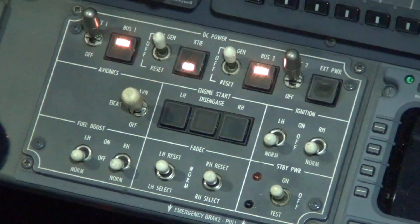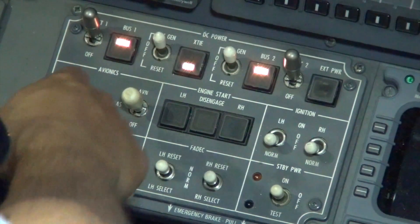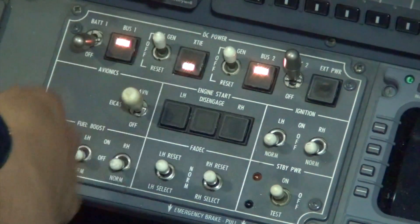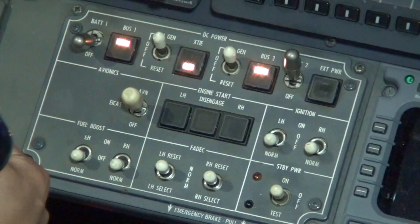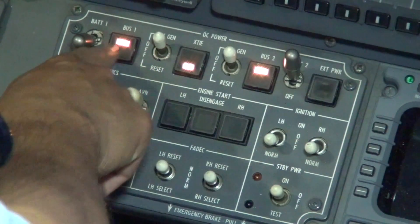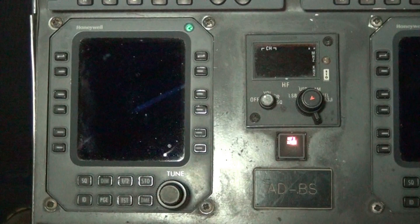Place BAT 1 switch to the off position. The left emergency bus remains powered, as indicated by the number 1 RMU remaining powered. Move DC bus 1 to EMA — RMU 1 will lose power, as indicated by the unit blanking. This shows the emergency bus relay is functioning.